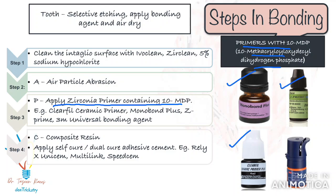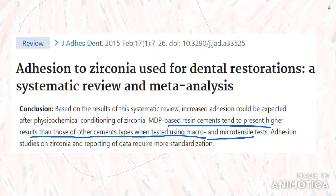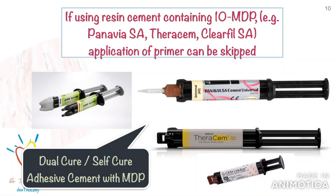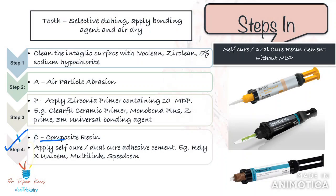Examples of primers include Monobond Plus and Clearfil Ceramic Primer. There are also numerous universal adhesives that contain 10-MDP — check the ingredients of your universal bonding agent; if it has 10-MDP, you can use it as a zirconia primer. MDP improves bond strength to zirconia, so apply an MDP-based primer on the intaglio surface and allow it to dry. This step can be skipped if you are using a resin cement that already has a zirconia primer in its chemical makeup. The last step is to use a dual-cure or self-cure composite resin to ensure adequate polymerization under the restoration.